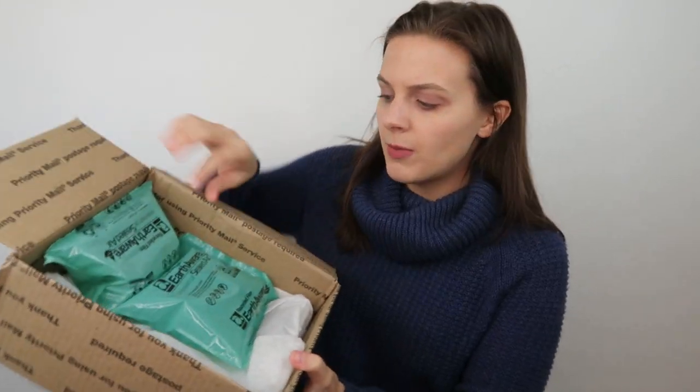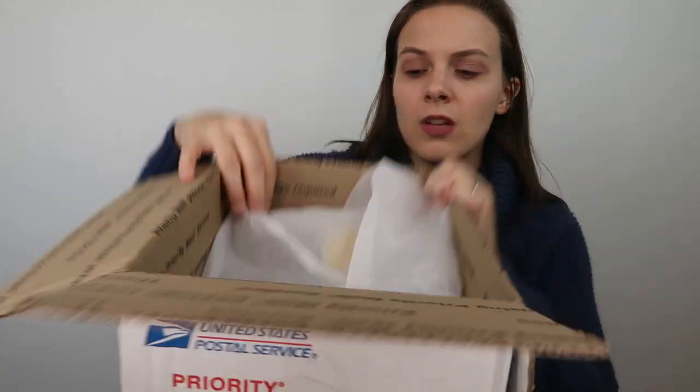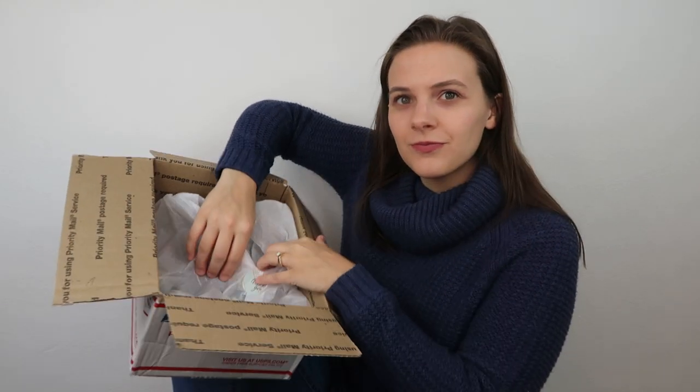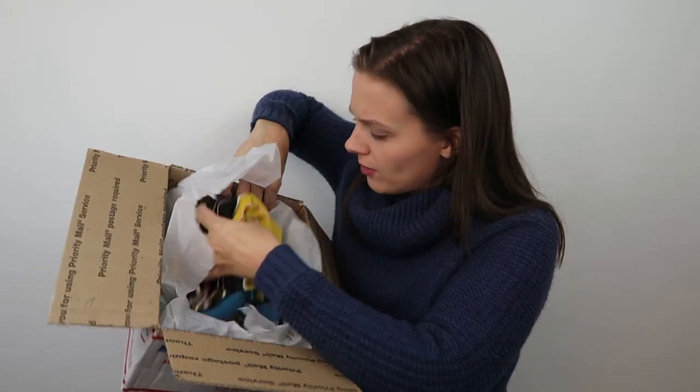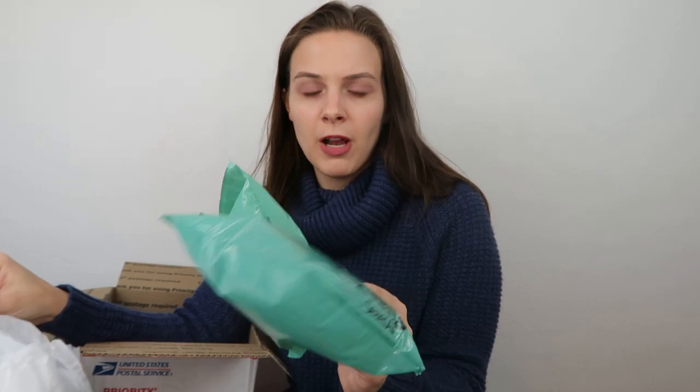Next package — again this one is in a medium flat rate box. I ship a lot of my sales in medium flat rate boxes, so I do similarly to these two sellers. This seller has some air pouches on the top to fill in the extra space, then they have tissue paper and a little thank you sticker on the item. Inside is the dress I ordered — nothing else in there. It was wrapped in tissue paper with a little thank you sticker but no written thank you note.